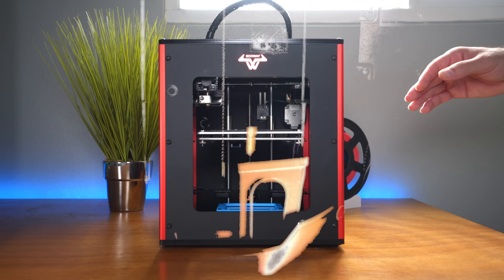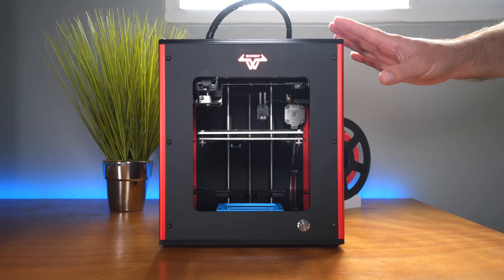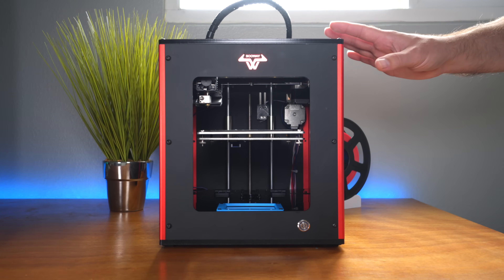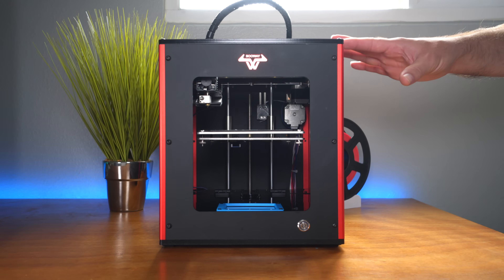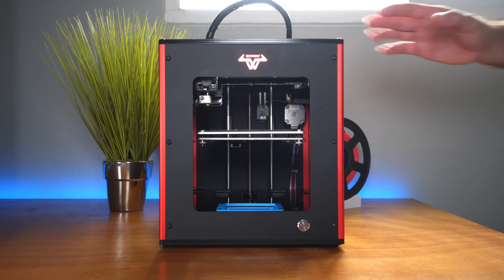If you watched the last video of this printer, you might have seen that the benchy we printed actually turned out very well, and it's been consistent with that kind of quality overall. This printer has a strong point — it prints great out of the box. With that said, I did have a few issues, and most of them were my own fault.